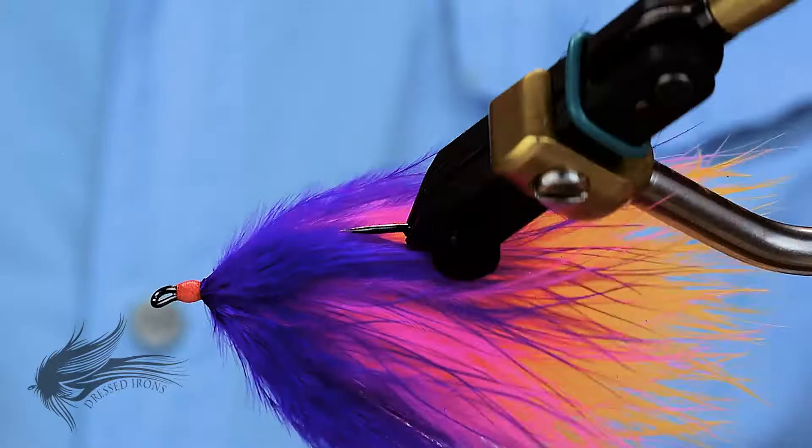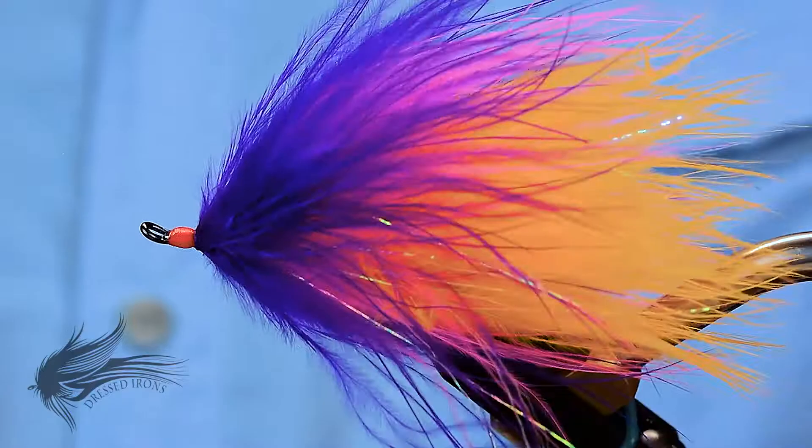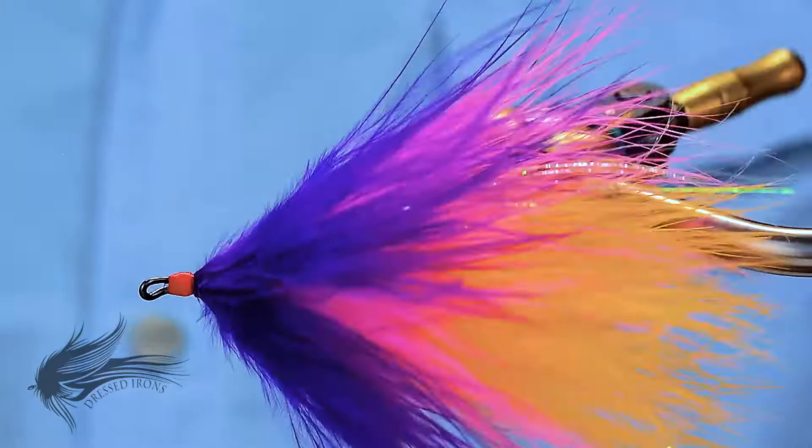There is your popsicle. As you can see, even just my breath on it really gets all those fibers moving. You can imagine in the water, little micro currents and everything just breathing life into this fly. A popsicle is what is called a flesh fly, used for salmon and steelhead — probably more salmon than steelhead. I have used it for salmon before, though I have not caught any salmon on it, but it just has a lot of action in the water. It is a fun fly to tie, it is quick to tie, and being able to palmer the marabou around is a good skill to have in fly tying.